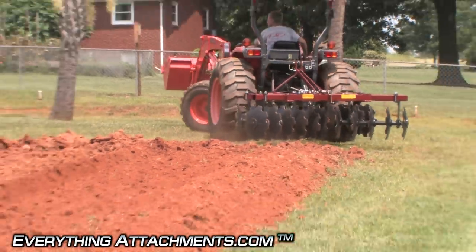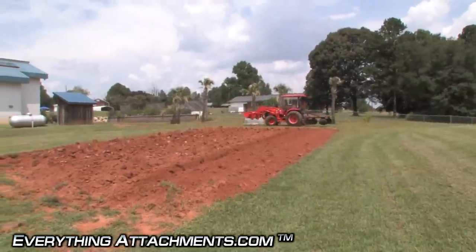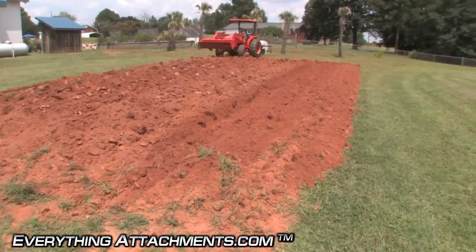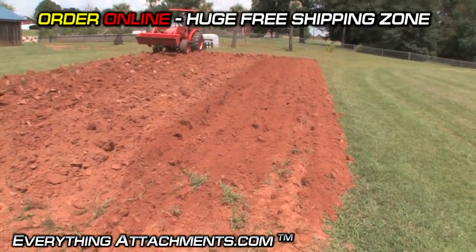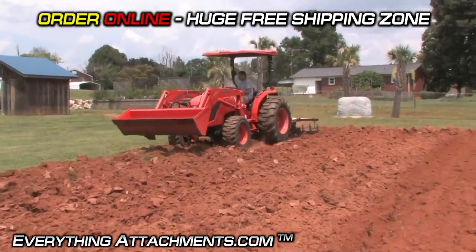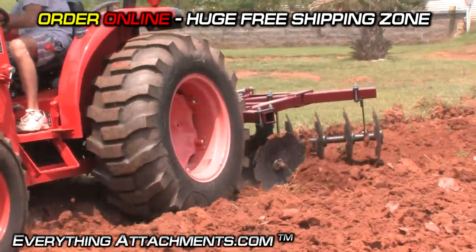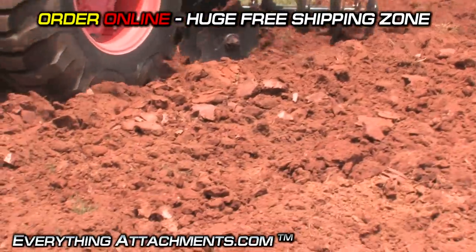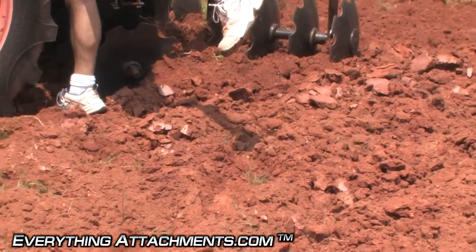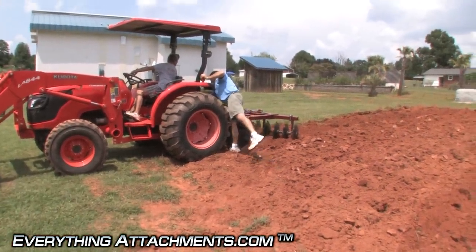We're going to do a drag harrow after this — you can always drag with a drag harrow if you like that smooth look. If this were a food plot, you would go over it with a cultipacker after this to re-stabilize the ground and leave little troughs to keep your ground moist. The back of that disc is riding high and needs the top link adjusted — back of the disc is riding high. Lift it just a little, not too much.